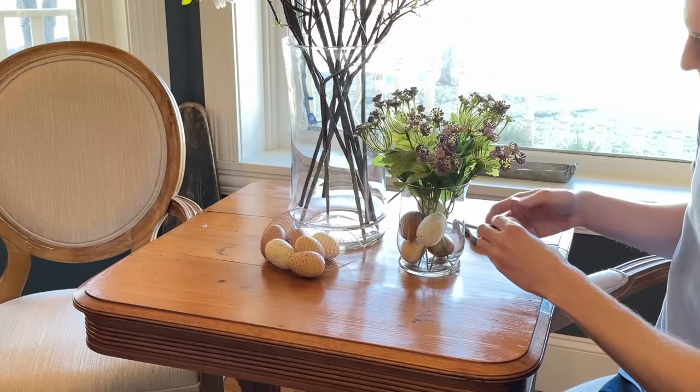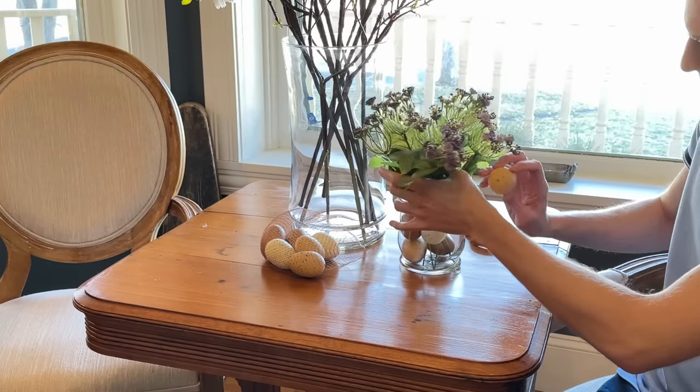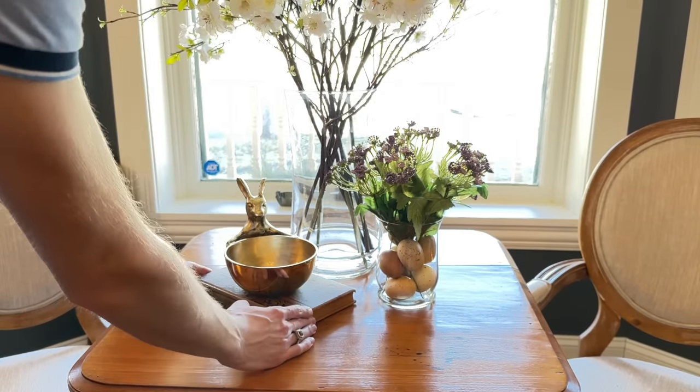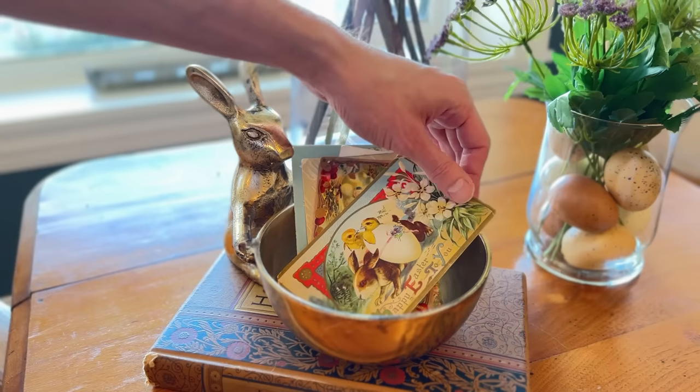I'm just separating the stems from each other with the wire cutters before adding them to the vase. To finish it, I'm just adding a few artificial eggs in the bottom. And to complete the vignette, I'm setting out a golden rabbit dish, a book, and some antique Easter postcards.